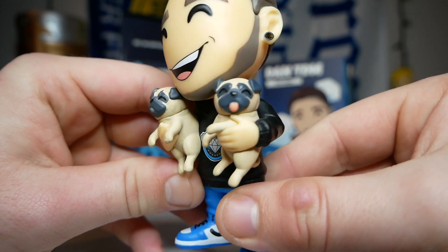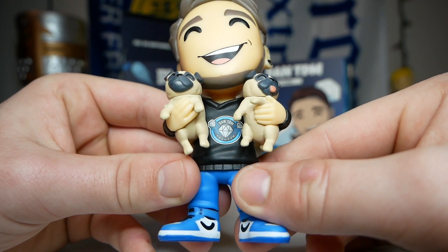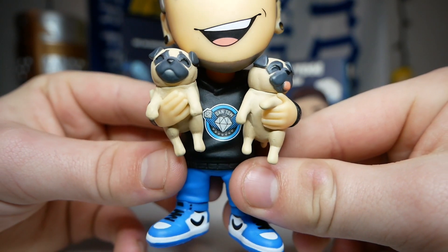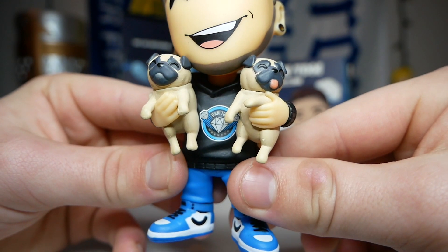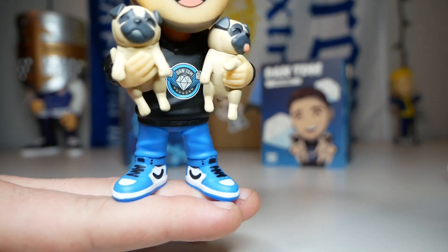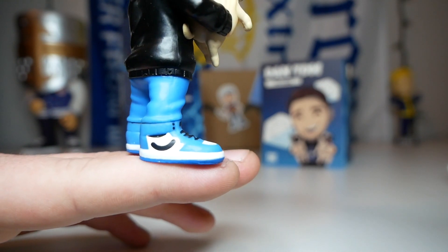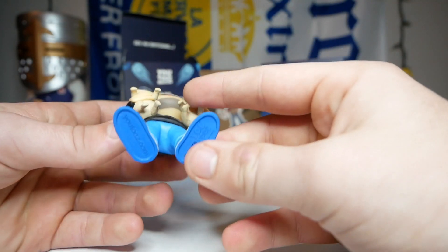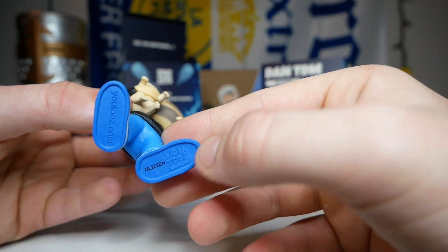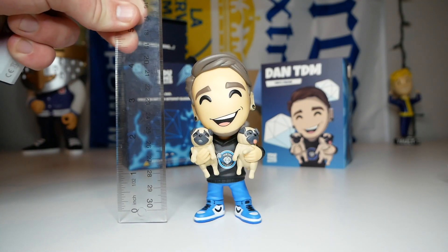We have little wrinkles on the pugs' heads and everything. Underneath the pugs he's wearing his own merchandise - very cool that he plugged his own merch in his own figure. It's the DanTDM logo on a sweatshirt, same as what was on the inside of the box. He's wearing light blue pants, possibly jeans, and they also match his shoes. Instead of the Nike swoosh they just did a little squiggly line to avoid copyright infringement. The bottoms of the shoes are also blue. Overall this figure looks very good.